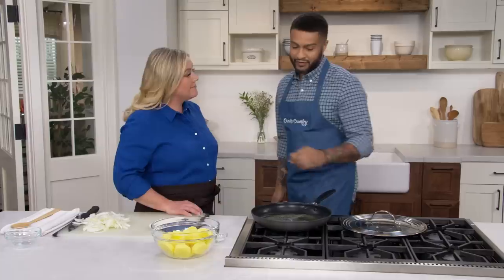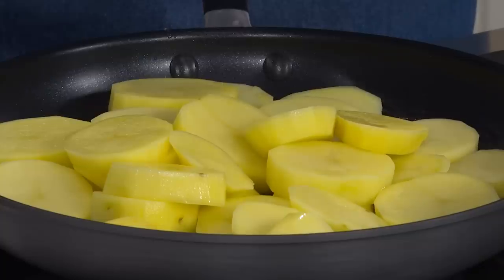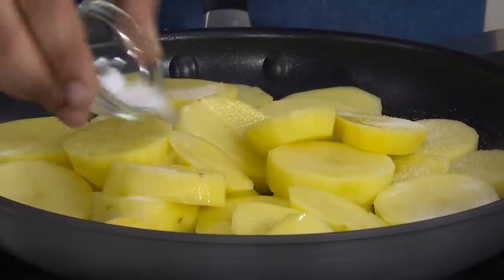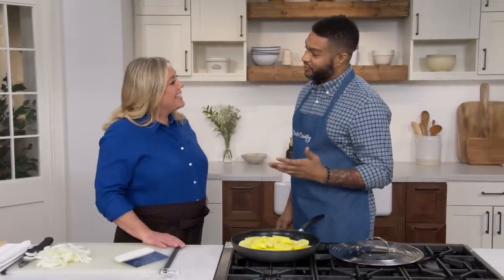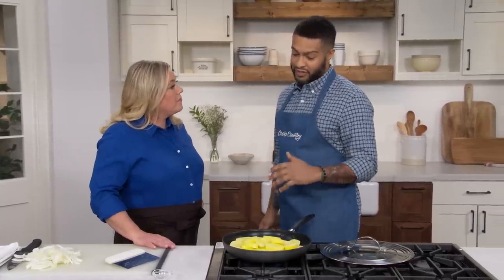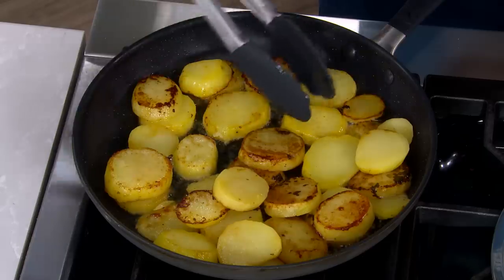I have four tablespoons of unsalted butter in a 12-inch nonstick skillet over medium heat. I'm going to add our potatoes and three-quarter teaspoon of salt. Other recipes have you cook the potatoes and the onions at the same time, but we found the cook times never matched up — you ended up with raw potatoes and burnt onions. Instead, we're going to stagger the ingredients starting with the potatoes. I'll cover and cook them until tender and golden brown, about 15 minutes, flipping occasionally for even browning.